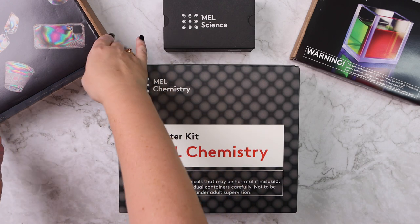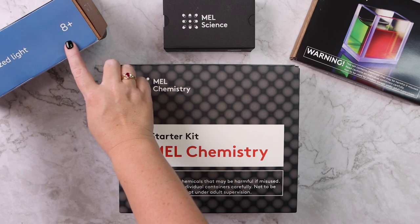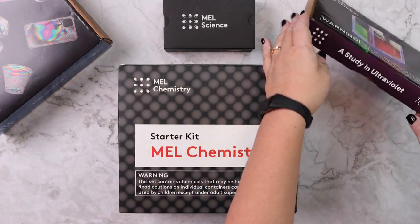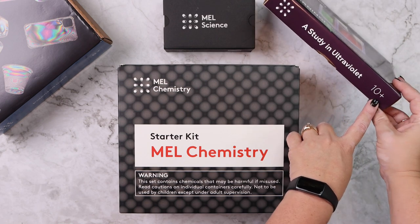The MEL Physics is for ages 8 and up and the MEL Chemistry is suggested for ages 10 and up.